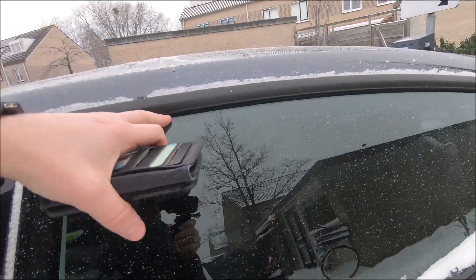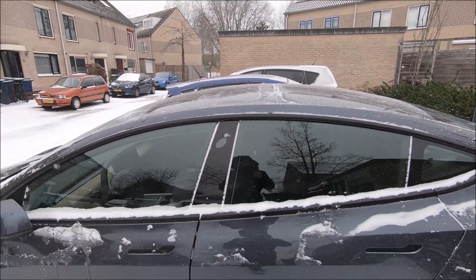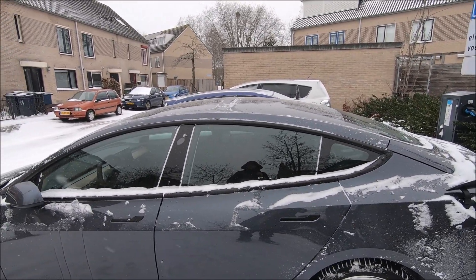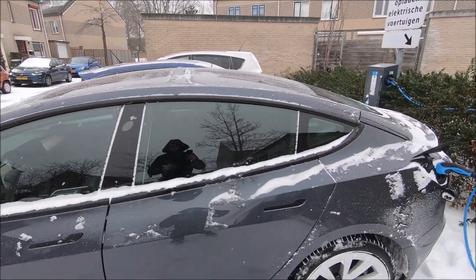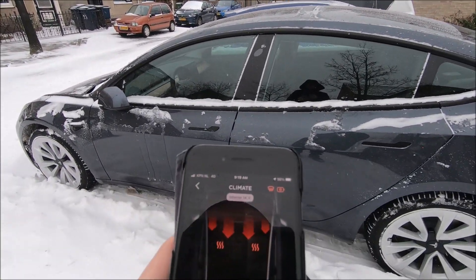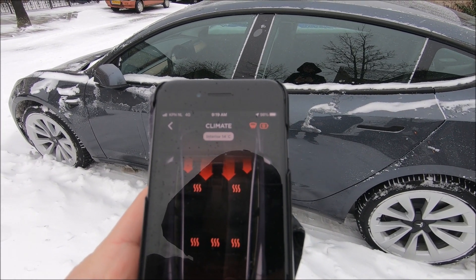The doors without frames are not really the best for this kind of weather. You can see some ice in here and it's not so nicely sealed. We have 14 degrees now in the car, with the heater running for just three minutes.